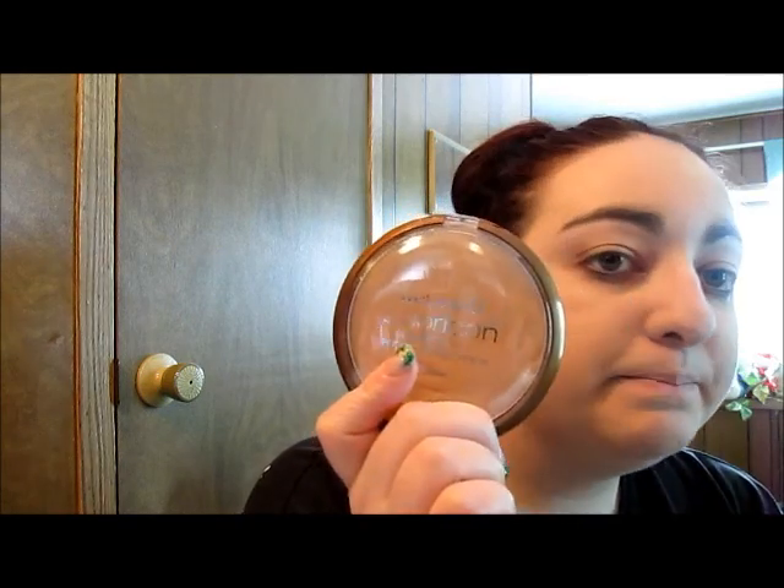I highly recommend the Cover All Pressed Powder and Cover All Cream Foundation. I also bought another Wet and Wild product — the Wet and Wild Color Icon Bronzer with SPF. This is 'Reserve Your Cabana.' I got it in the lightest shade because I'm really pale, and I've never had a bronzer before. I didn't want to put it on my face and look like I fake-baked, so I got the lightest one. I'm just going to put a bronze sheen all over my face.